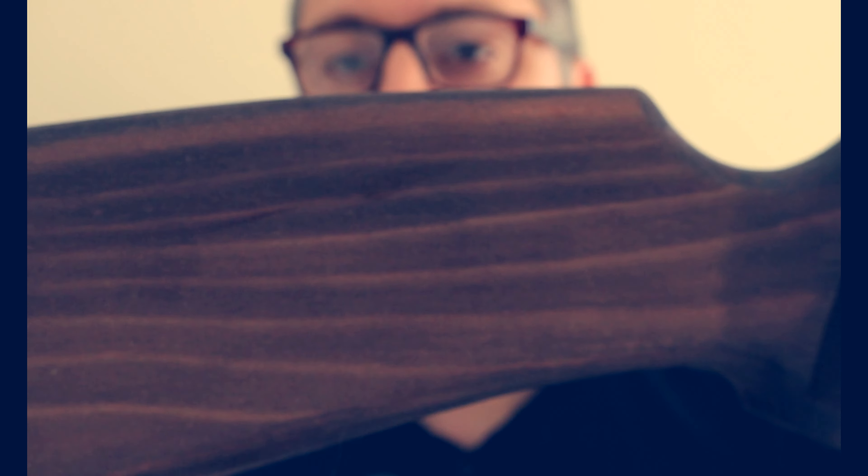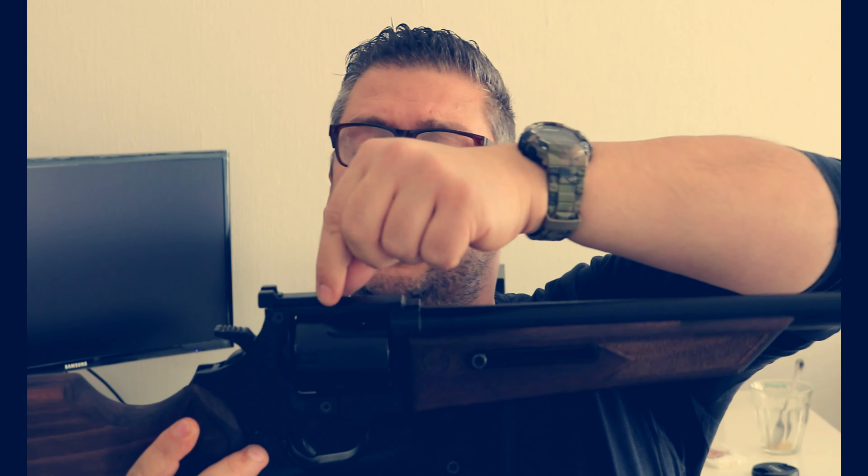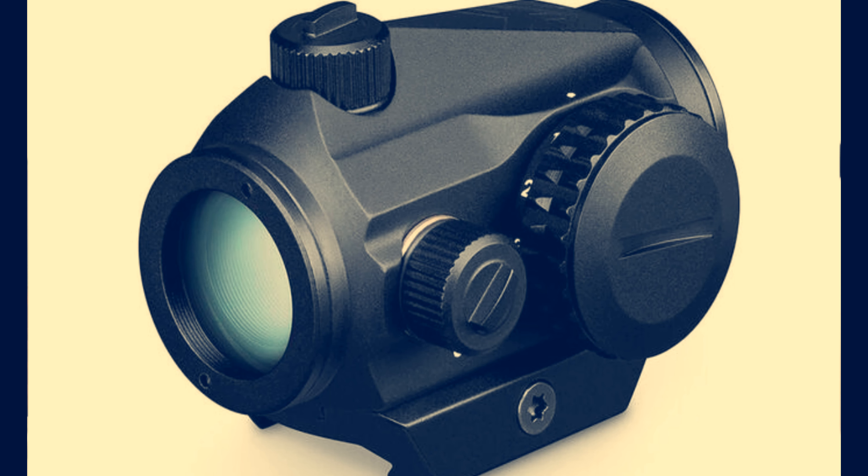A másik, ami ebben a fegyverben nem tetszik, az a kidolgozatlansága. Csinálnak egy ilyen tökfasza puskát, megcsinálják a nagy részét a munkának, és tulajdonképpen az apró, finom hangolást nem végzik el. Tehát egy puska legyen szép, és ez jól is néz ki, viszont a tuss olyan, mint ha sóriás lenne – nincs finomra hangolva. Olyan dörzsös az egész. Ne horgolt pulóverbe használd, mert ki fog gyorszedni a szálakat.